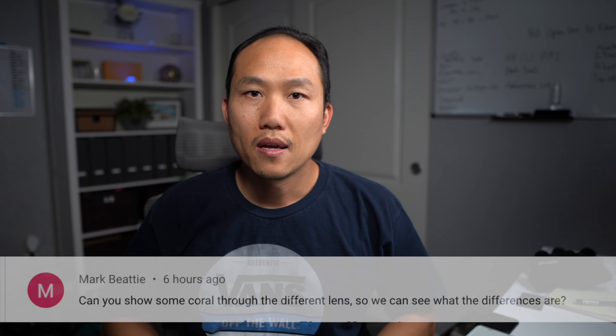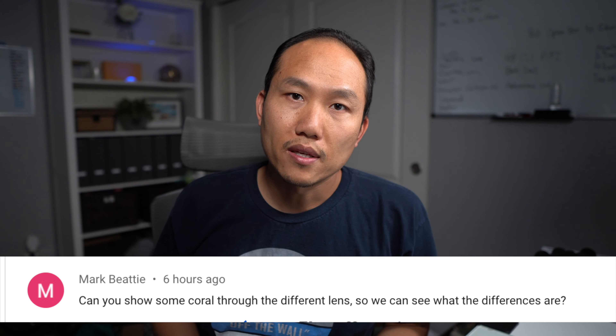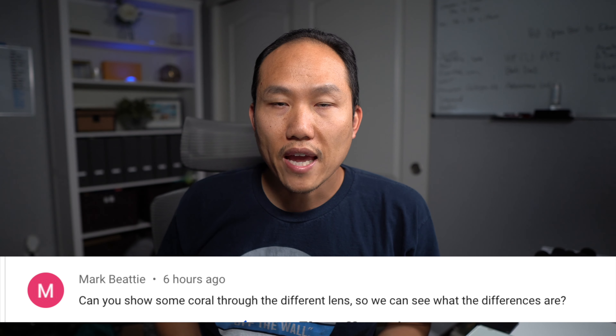So before we look at the pictures, I want to thank Mark for bringing this up. He wanted to see some pictures of the corals with the different lenses, so I'm gonna show you what I've captured.